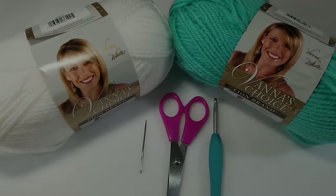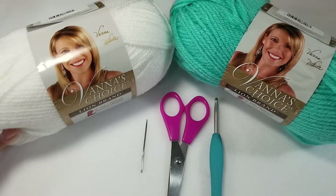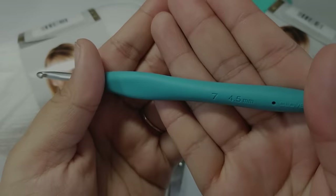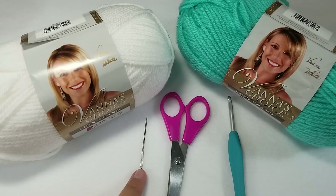Hi everybody! For today's video we are going to be making a dog sweater. The materials you will need are some yarn — I am using two colors, Vanna's Choice in white and aquamarine. This is a medium worsted weight yarn. We'll be using a 4.5 millimeter crochet hook, a weaving needle, and scissors to cut and weave in those ends. Let's go ahead and get started!